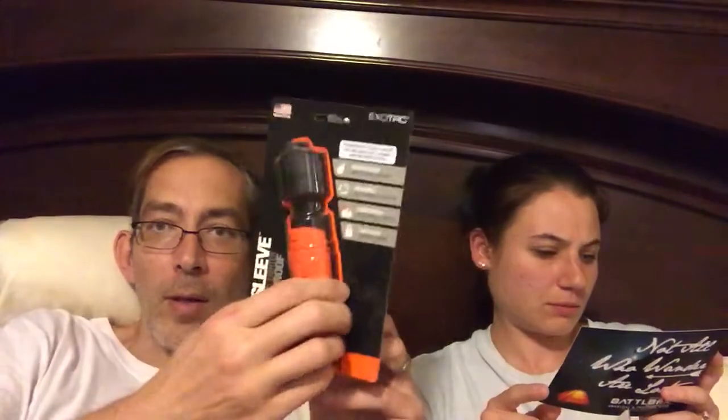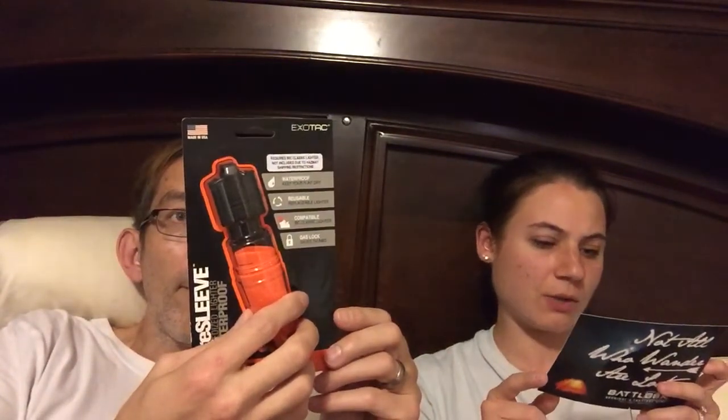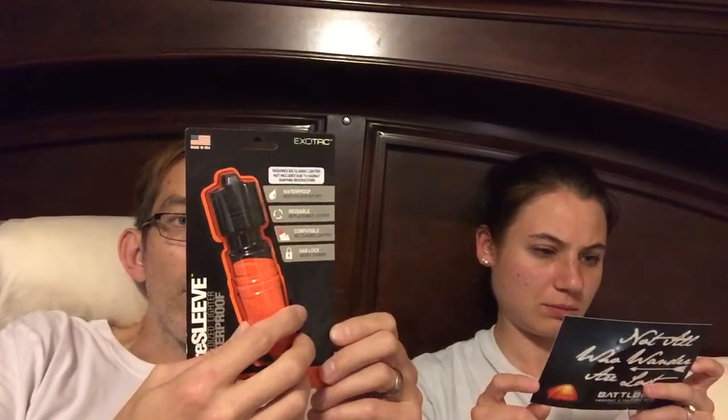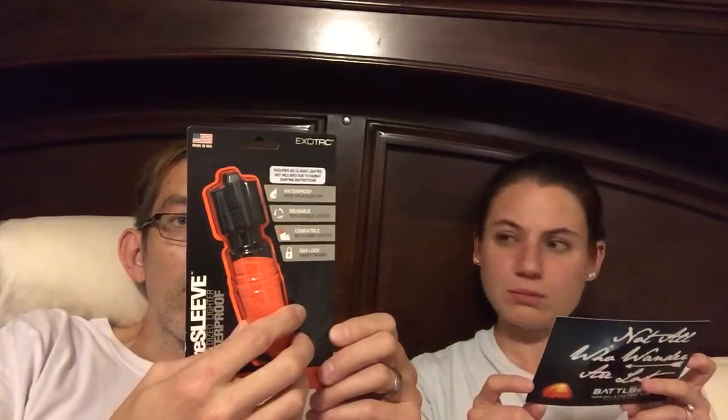Exotac lighter — waterproof to one meter for 30 minutes, and it floats. This is Sitrep Solo Camping Mission 13 from March 2016. It requires a Bic Classic lighter — you put your Bic lighter in here and it waterproofs it. Bic lighter not provided. It says keep your flint dry; it's reusable for replacement lighters, compatible with the Bic Classic lighter.